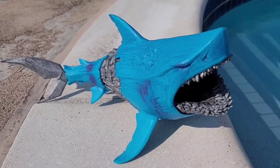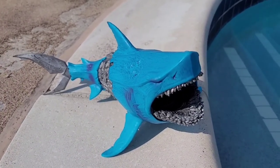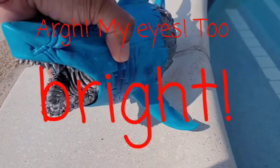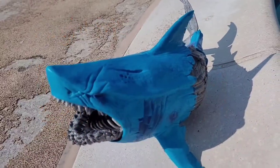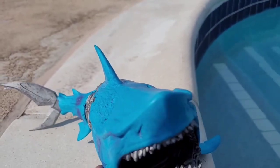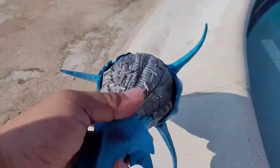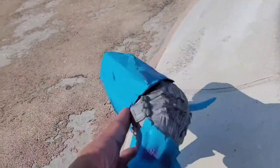Now here we are poolside with another shark figure. We have the McFarlane Cybernetic Shark Frenzy, from a small line of PVC figures called Raw 10. Frenzy has an articulated mouth that opens and shuts, and the fins and tail both move back and forth.